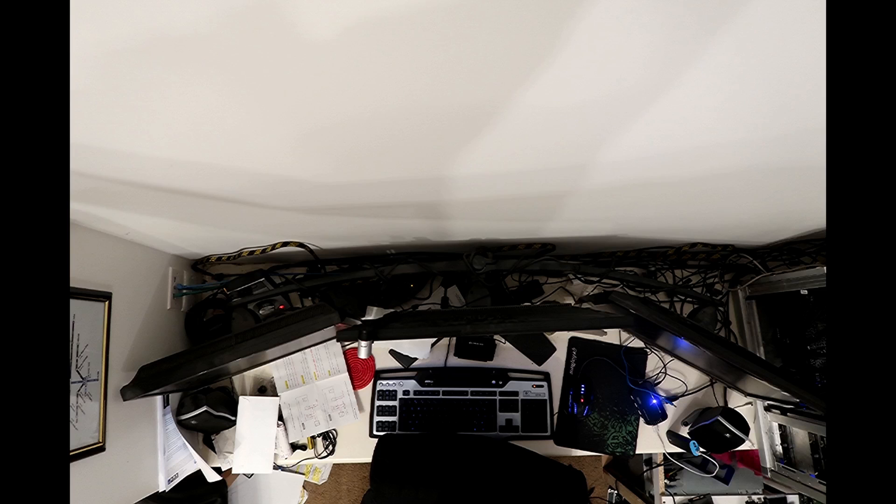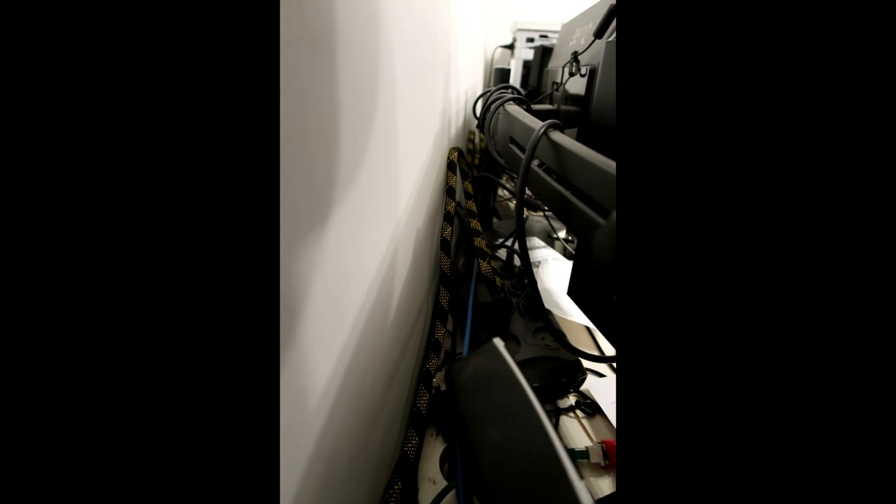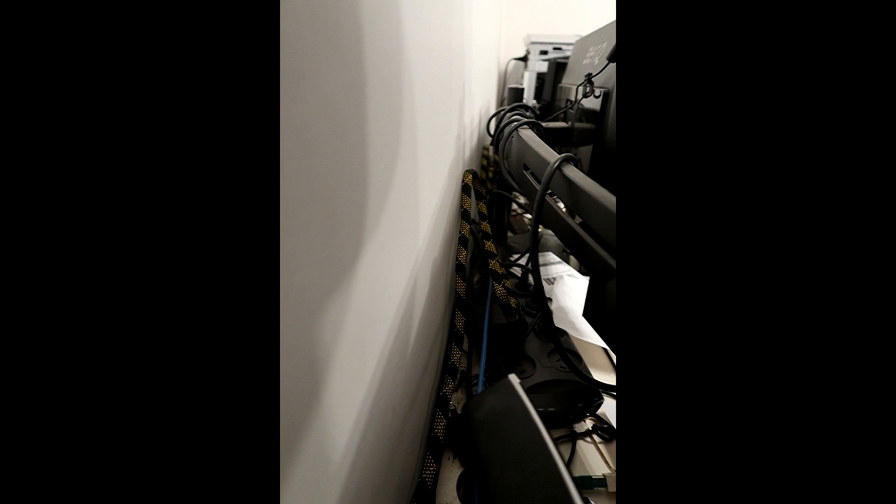Alright guys, here's the back of my computer. It's a complete mess. There are cables everywhere. I've got stuff behind there that I don't even use anymore. There's dust piling up. So I'm going to clean it up and you're going to see me do it. Let's go.